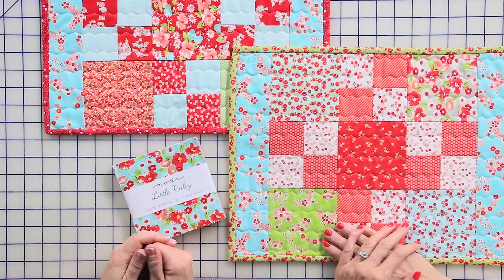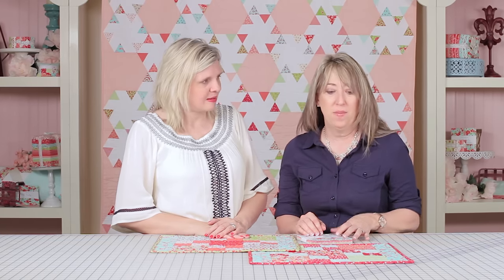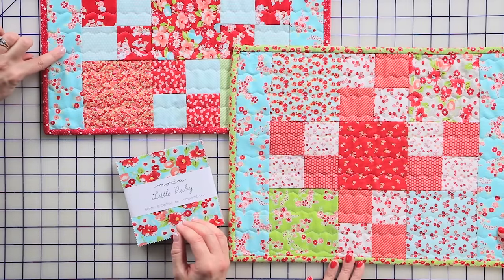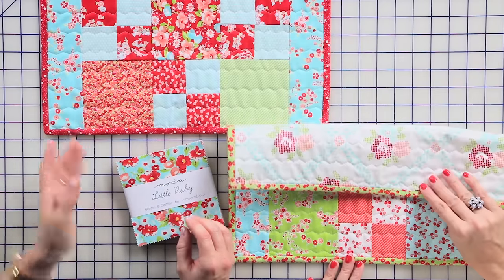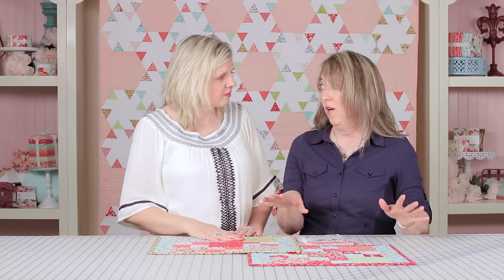What do we need to make four placemats? I love this pattern because you can make all four placemats with just one charm pack, a quarter yard if you want to make all of your accent colors match, and then half a yard for the binding if you're going to do them all the same, and three quarters of a yard for the backings. That will be everything you need for all four.